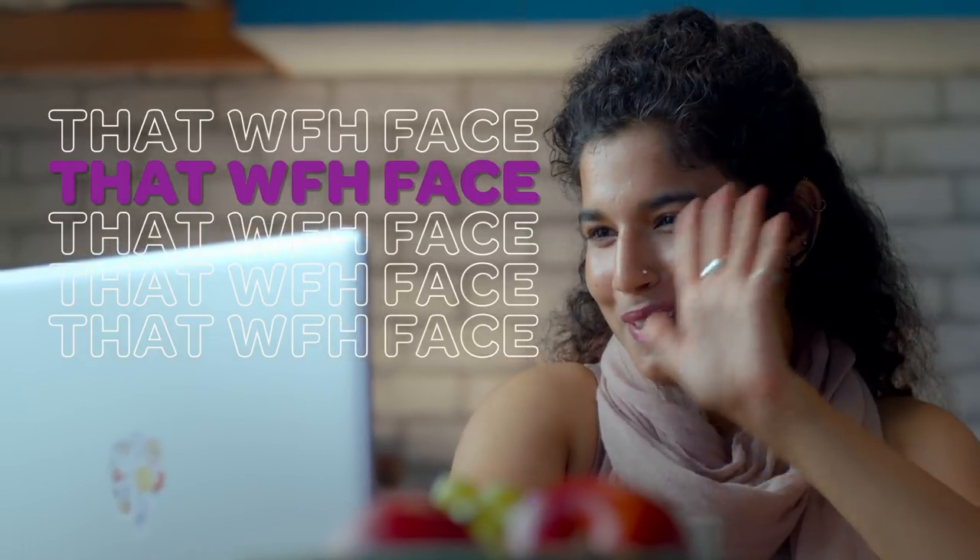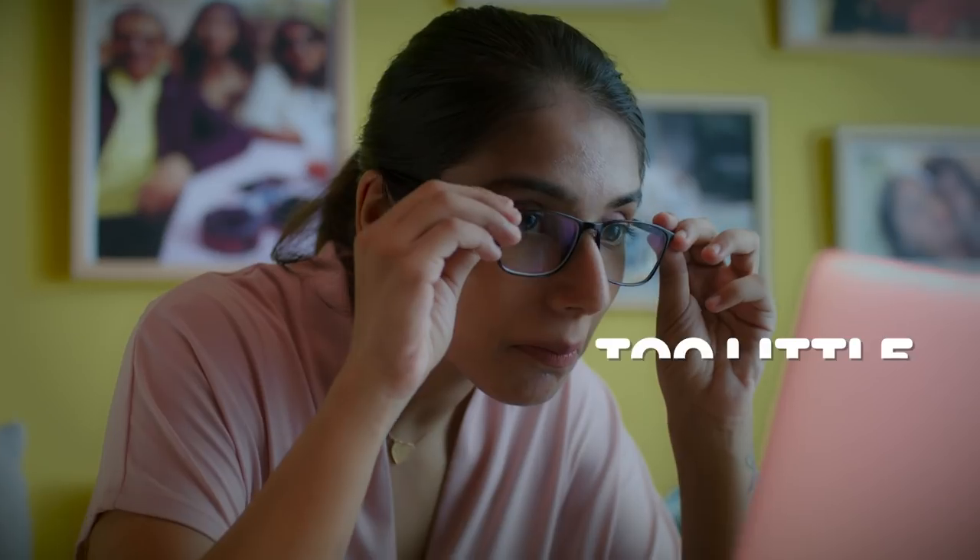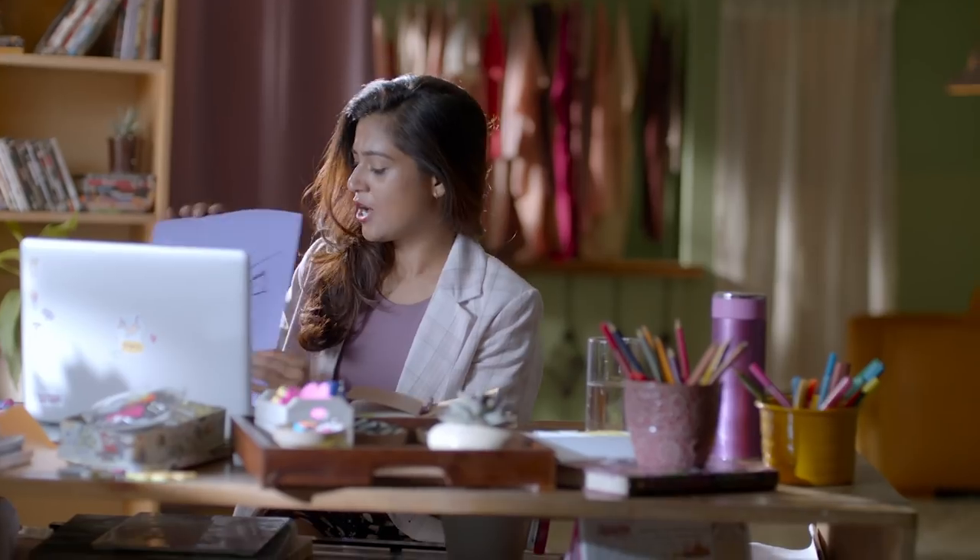That work from home face — we all have one. Not too much, not too little, not too sleepy, not too ready.